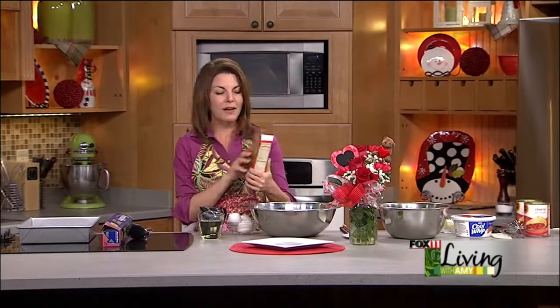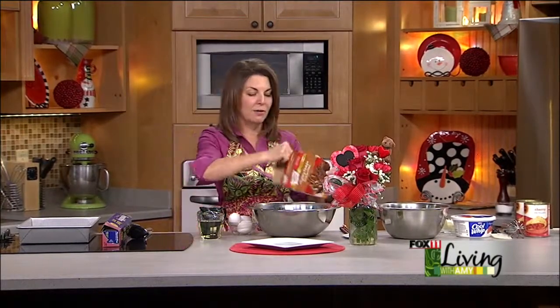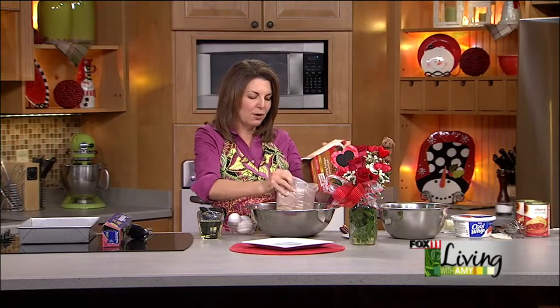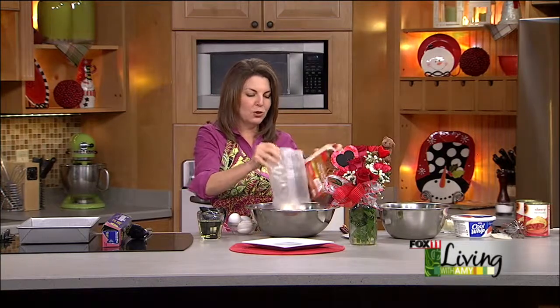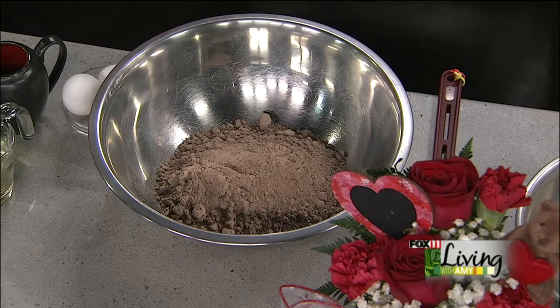You know me, I don't have a lot of time to bake. This recipe actually starts with one family size — and that's important — one family size box of brownie mix. So whatever your favorite brownie mix is, you want to make sure you get the bigger size box that goes in a 9 by 13 pan.